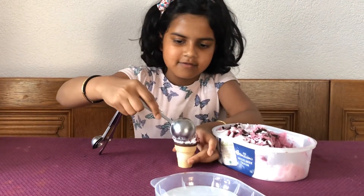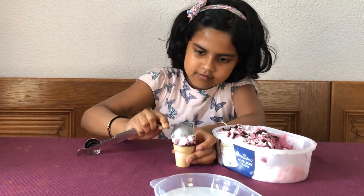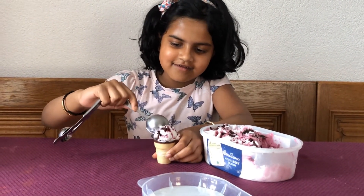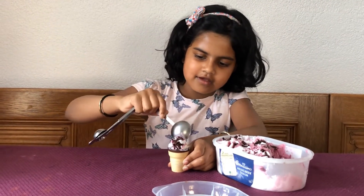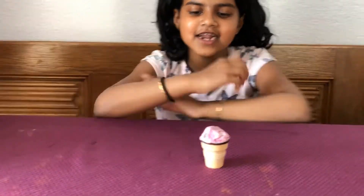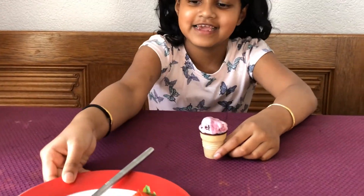Let's put it in — I'm not really good at this actually. It's not coming out, oh my goodness, it looks a little bit... okay, I almost got it, I just need a spoon. Okay children, the ice cream is done now!